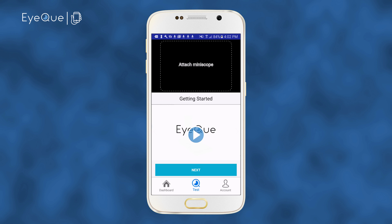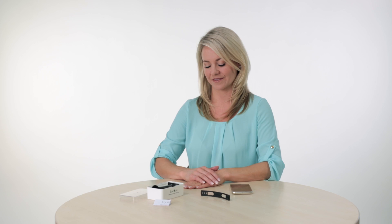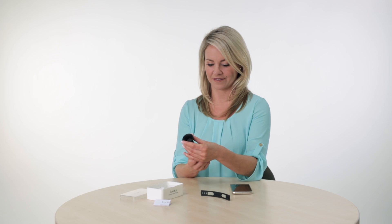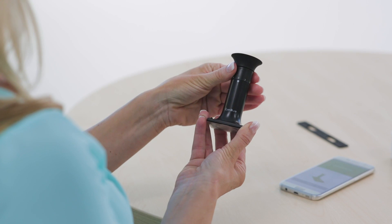To stop the video, just tap the screen where the video is playing. Otherwise, click Next. Remove the mini-scope from its case and rotate the eyepiece clockwise several times to get a feel for the movement.